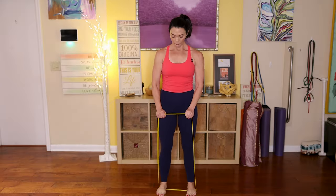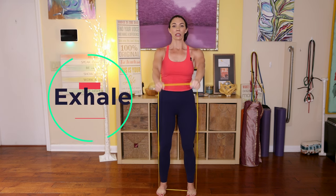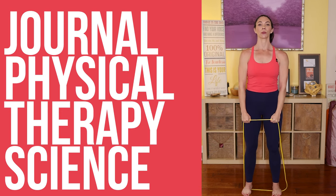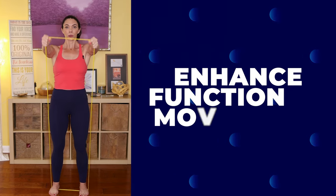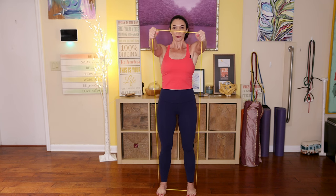Now we're going to work on our deltoids. Grab the band with both hands, set your feet, engage your core. Inhale, then exhale as you lift the arm up to shoulder height, inhale as you lower back down. These bands can assist in regaining strength, improving mobility, and restoring flexibility. Studies published in the Journal of Physical Therapy Science and the Journal of Aging and Physical Activity have highlighted the effectiveness of resistance bands in physical therapy, showcasing their ability to enhance functional movements and promote healing.